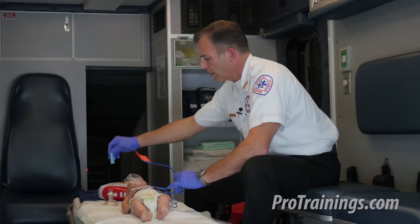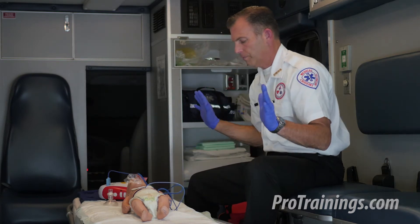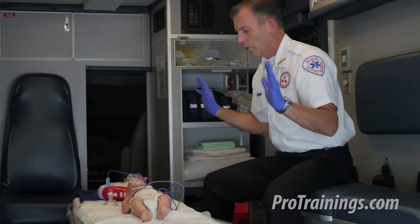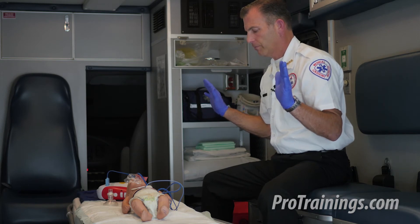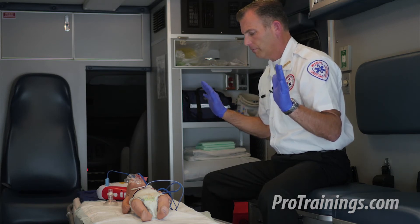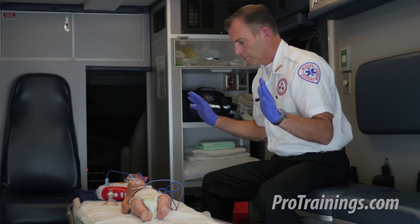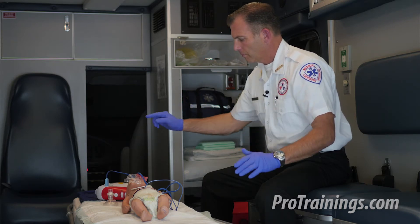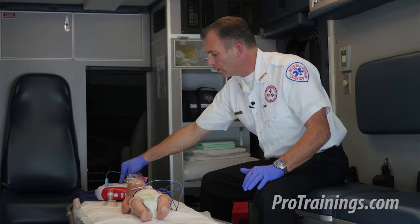Check connector and pads — I'm going to plug in my connector. The AED is now analyzing the rhythm. Everyone stand clear — we stand clear and do not touch the patient. Shock advised. Charging. Everyone stand clear. I'm being prompted to push the flashing yellow button.